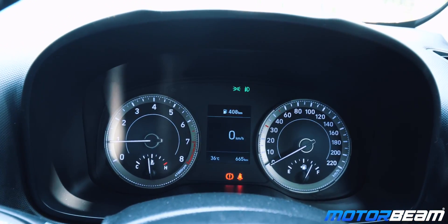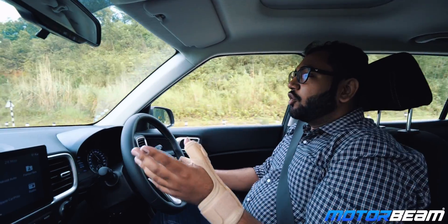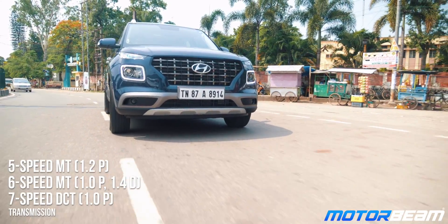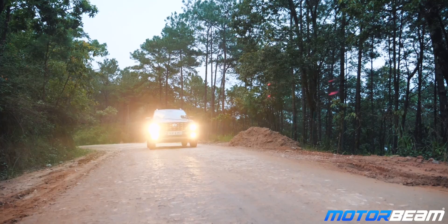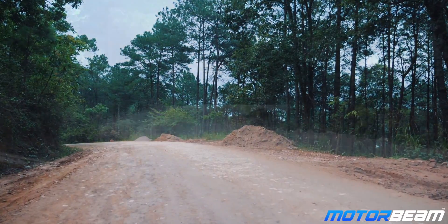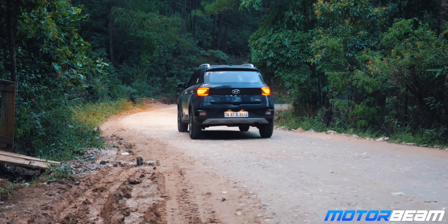This engine redlines at about 6,500 rpm, likes being revved, and sounds pretty good near the redline. Talking about the seven-speed DCT, this gearbox is smooth and lag-free, though it isn't as quick as a DSG. It does its job very nicely, however you don't get a sport mode or paddle shifters. You do get a manual tiptronic mode, which comes in quite useful on highways.